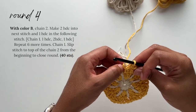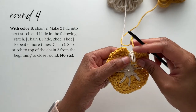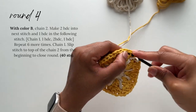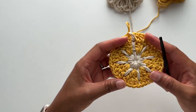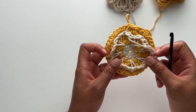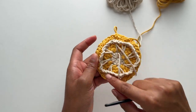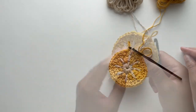Before finishing off this round, position color A forward — bring that loop to the front so it can be ready for round five. Then taking color B, chain one and close off the round with a slip stitch to the top of that chain two from the beginning. Now you've completed round four. Looking at the back of your work, you'll know you've done it correctly because all of the chain three spaces should be completely visible and not covered by any stitches from round four. This is important because we'll be working into these stitches for round five.